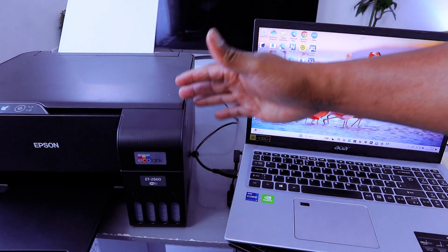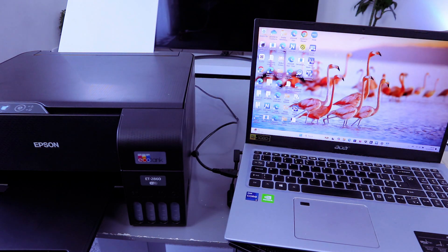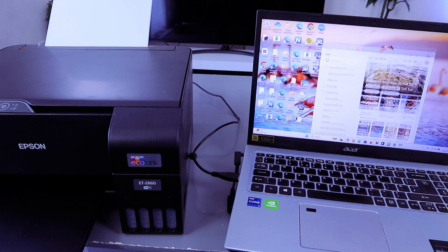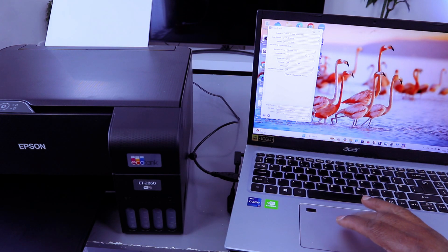This is the Epson EcoTank 2860. I'm going to show you how to scan a document from this printer to the computer. Once you download the required software, you need to use Epson's scan tool. Select the Epson Scan tool once you connect this printer and download the necessary software.